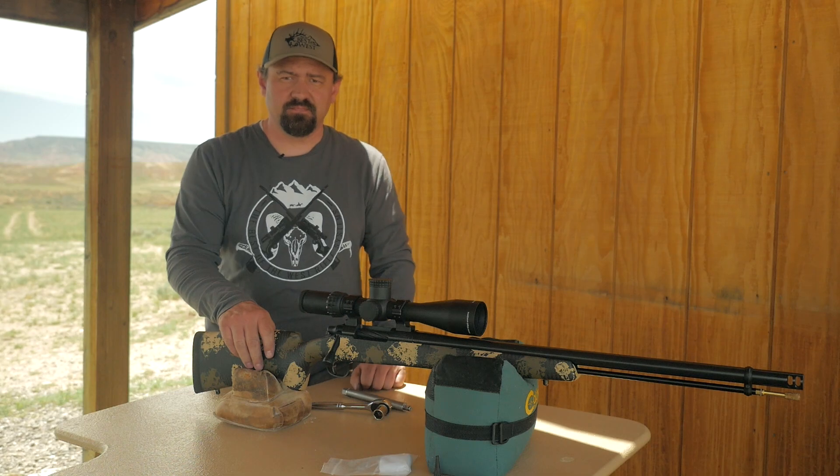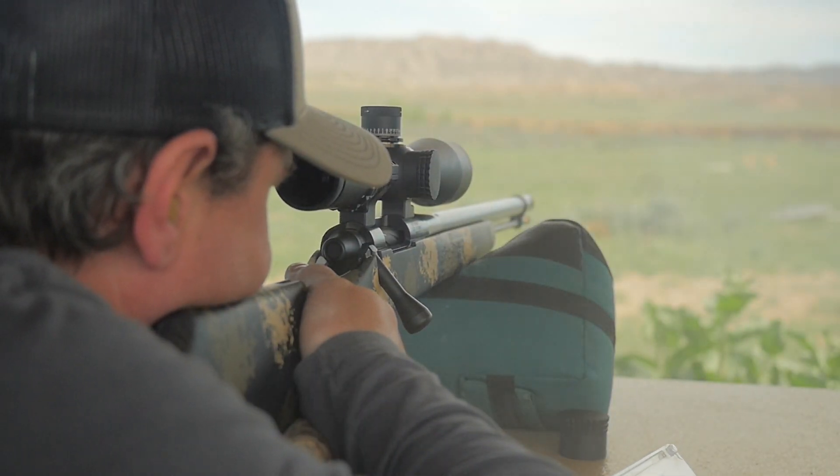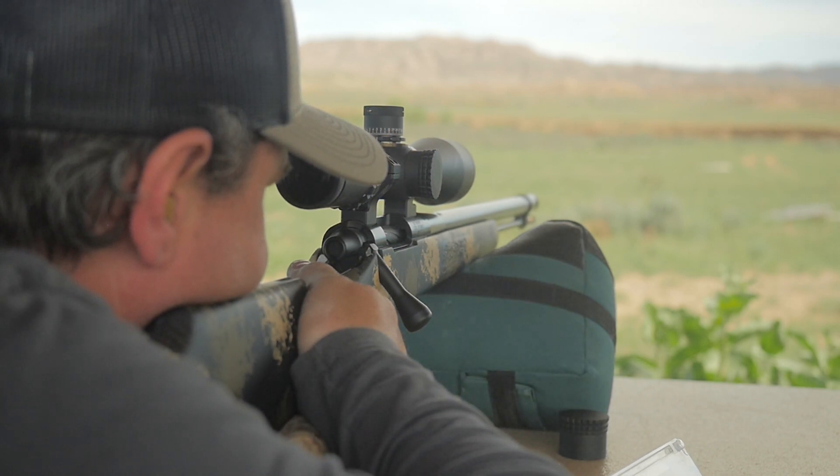After cleaning your rifle, we do recommend a fouling shot because a clean bore will change your point of impact. This typically only takes one shot. Don't be concerned about the residue — Blackhorn fouling will not hurt your bore.